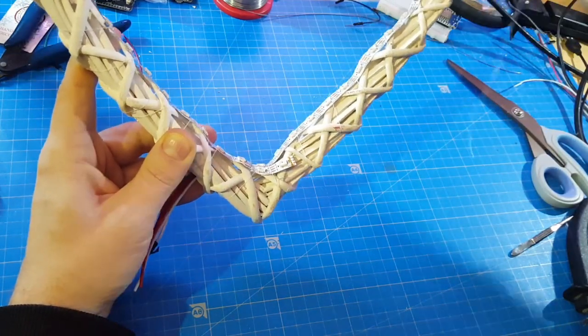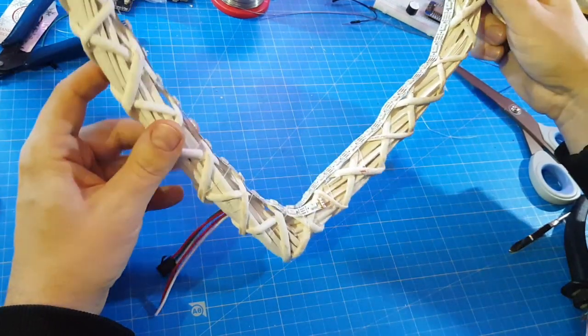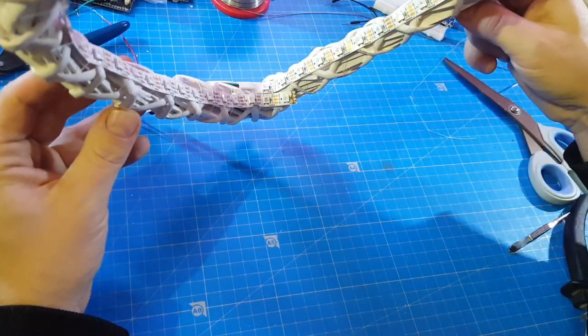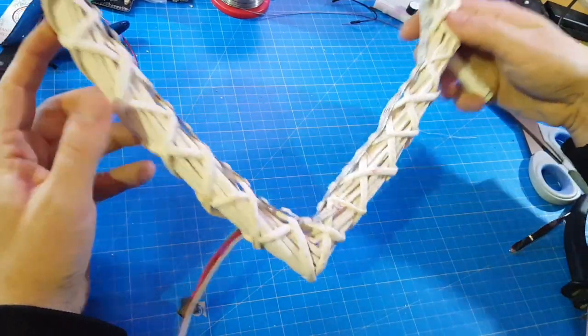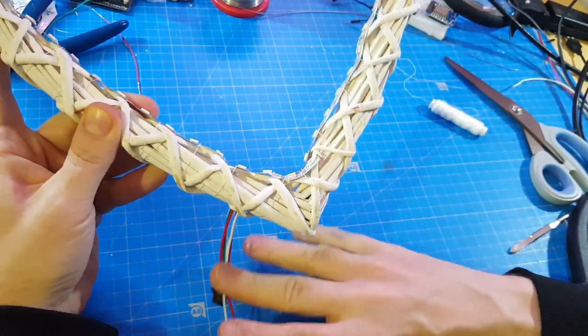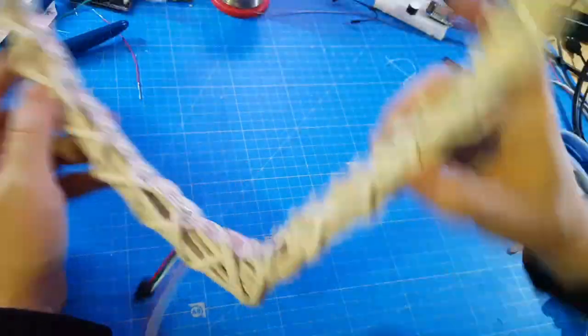Well, it doesn't look very even, but I think — just like marriage — it's not perfectly even either. Now I have to attach a controller, build a nice case, and let's see what we can do with it.